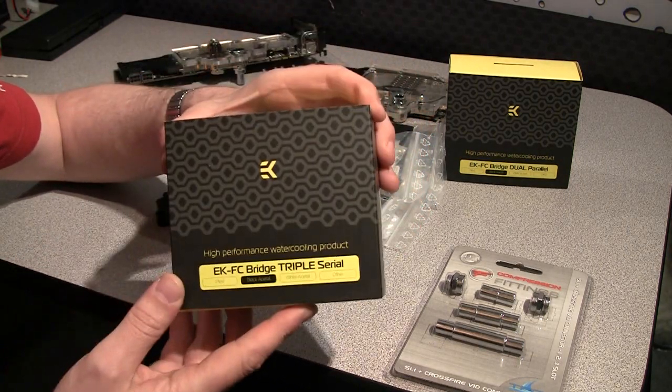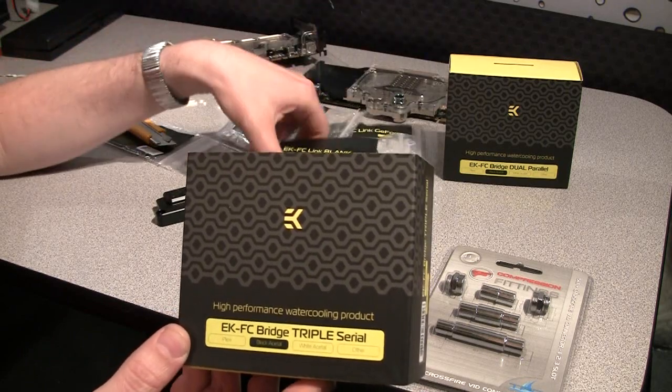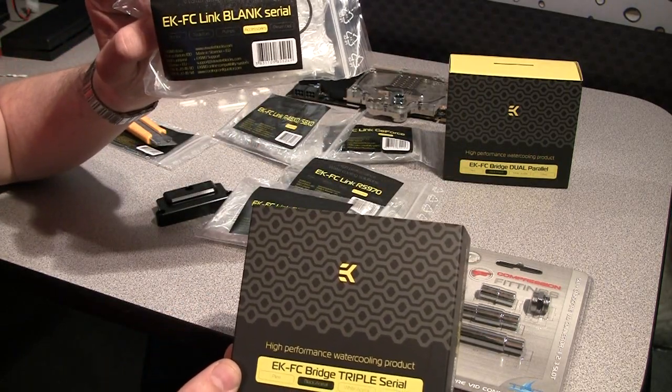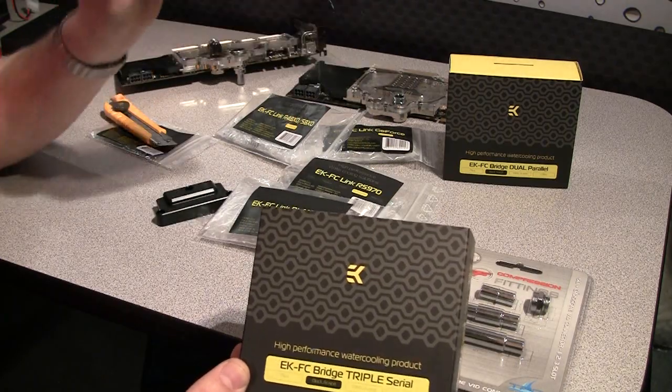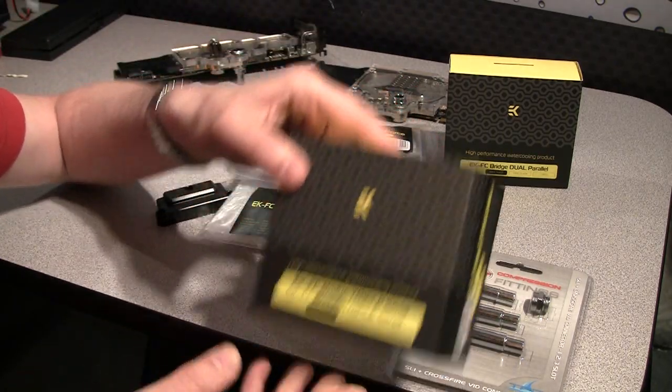To cover the unused hole you need a special piece of plastic called a Blink Blank — you just buy this and cover the hole so you can use two cards instead of three.